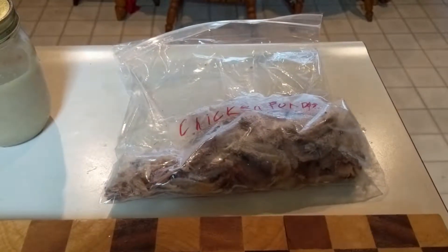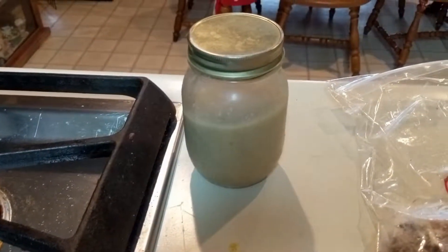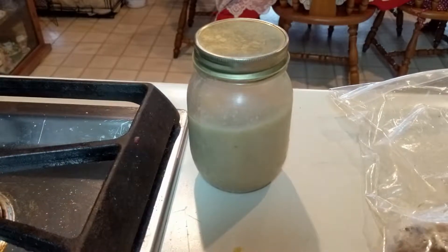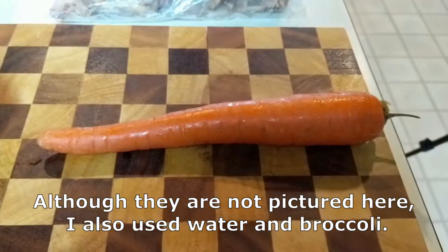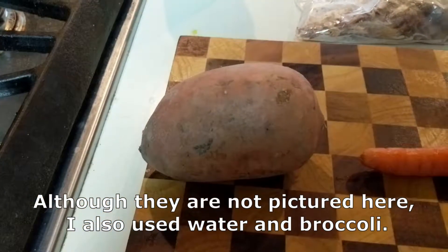For ingredients you will need chicken, cream of chicken soup — if you want to see the recipe for that, it just appeared in the cards — one carrot, and sweet potato. I used half of that one.